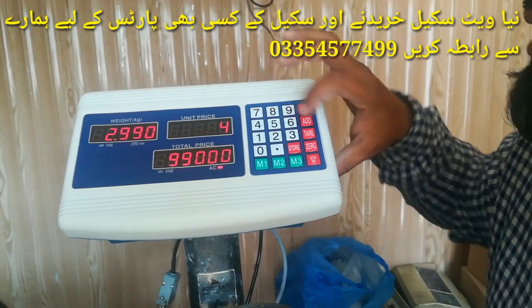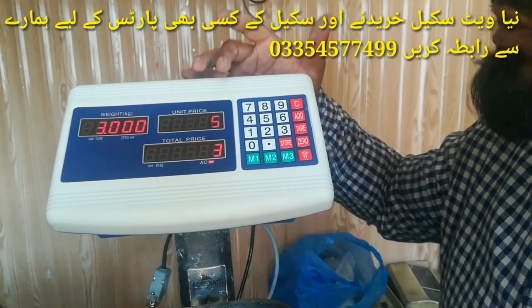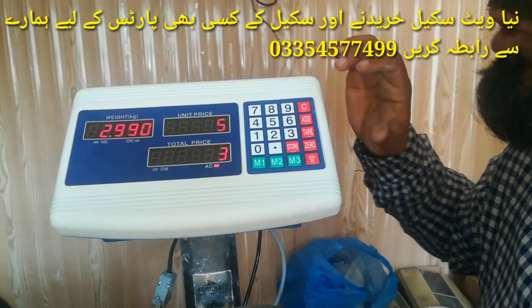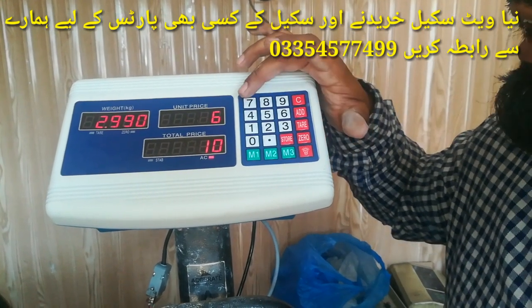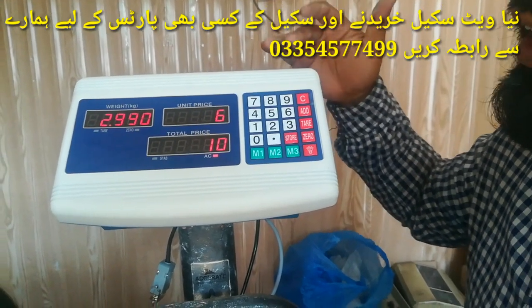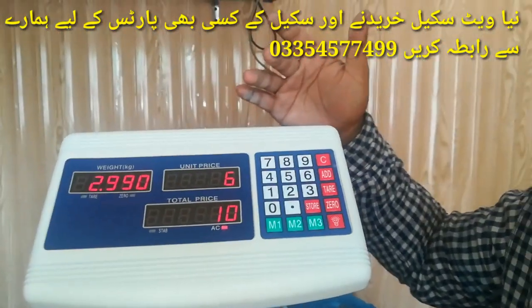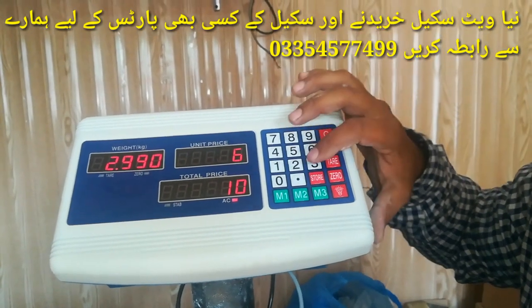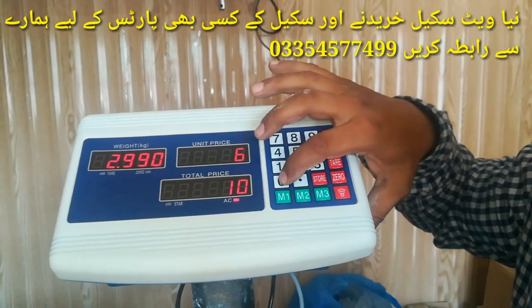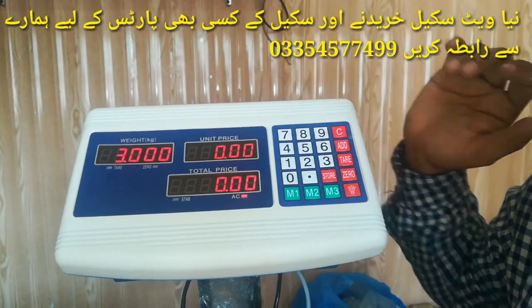After we press the tier button again, this is 5kg, then 0kg, then 3kg. Now 3kg, 2kg, 1kg. Then we press the button and our calibration will complete.